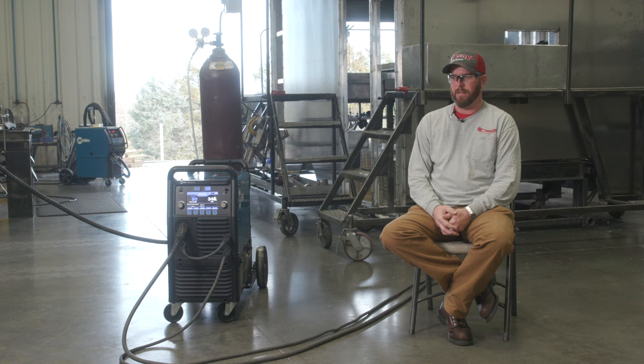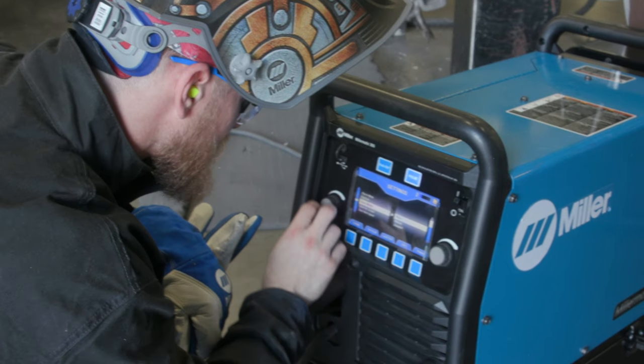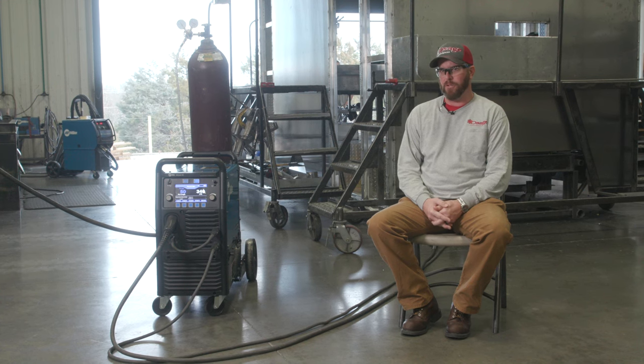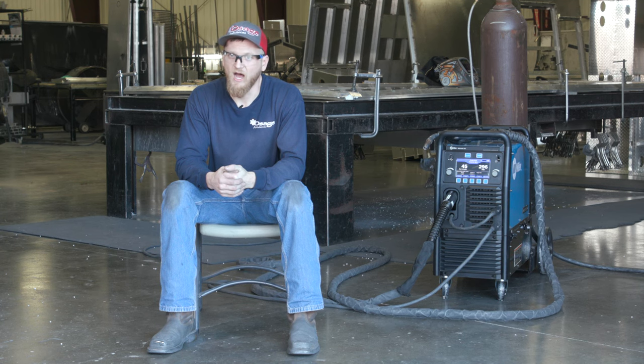The flip side to that is a guy that comes in here a little more experienced can go into that machine and really get into the meat and potatoes of the settings. The guys like the ability to go in and adjust the arc control on the machine, and they also like being able to adjust the hot start. I use the hot start feature and a lot of control myself — I need more wire when I start, I need less wire when I'm going.